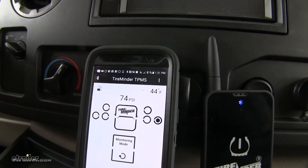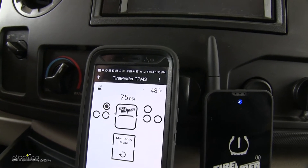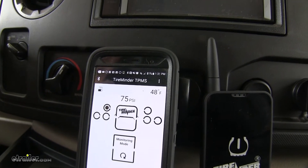It also monitors temperature for an overheat condition, which could be caused by sticking brake calipers, brake pads, or seized wheel bearings.